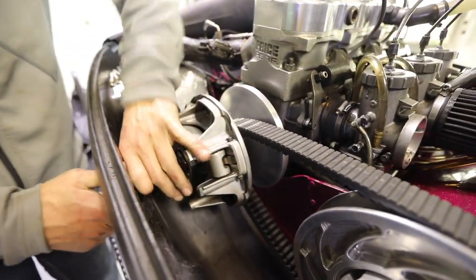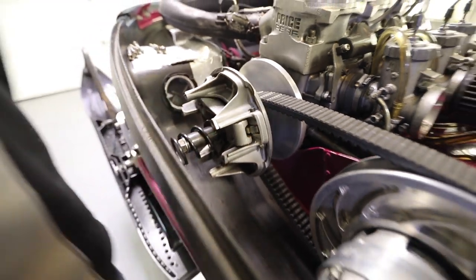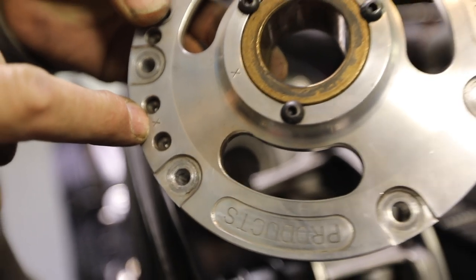On the newer sleds, you don't have to do that because they don't have a belly pan. Take your clutch cover, find your X — mine's right there on this cover. Those X's have to line up with the X on the spider. And then you can start putting it back together.